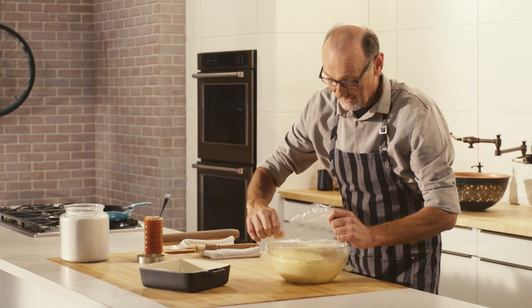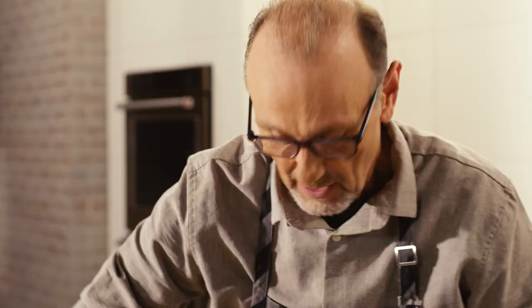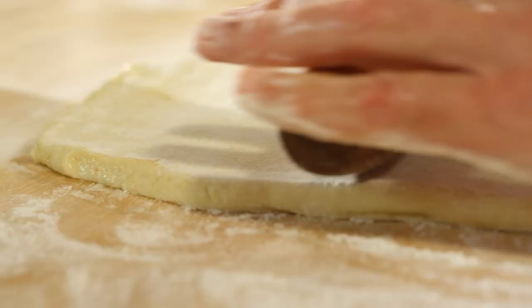Look how my dough has risen! A little yeast, a warm place, and some time. And all I want to do is roll my dough out and then cut them out using a cutter.